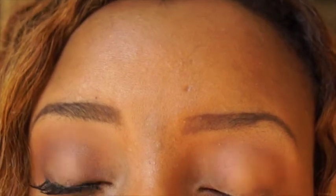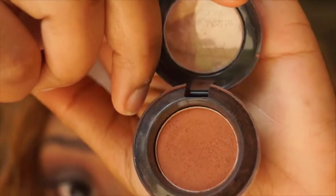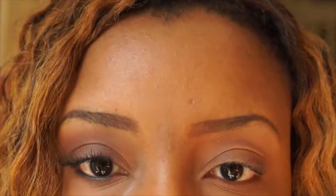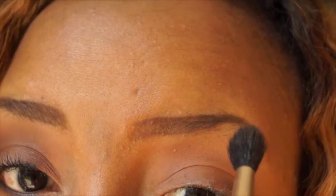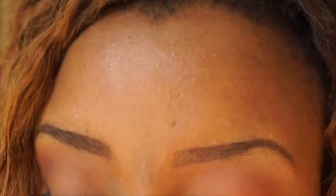Now we're going to place a reddish color. This one is called 'Dance With the Tides' by NYX — I also got this one from Ulta. Take your blender brush, swirl it around, tap off the excess powder, and place it right in the crease area — don't go as high as the first transition color, and don't go below the crease area.